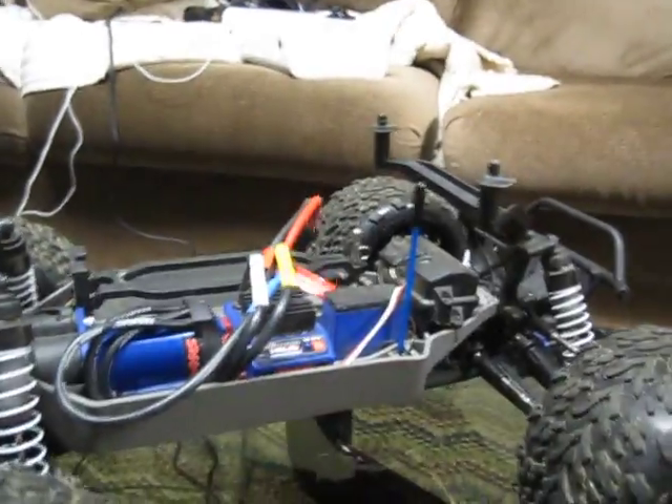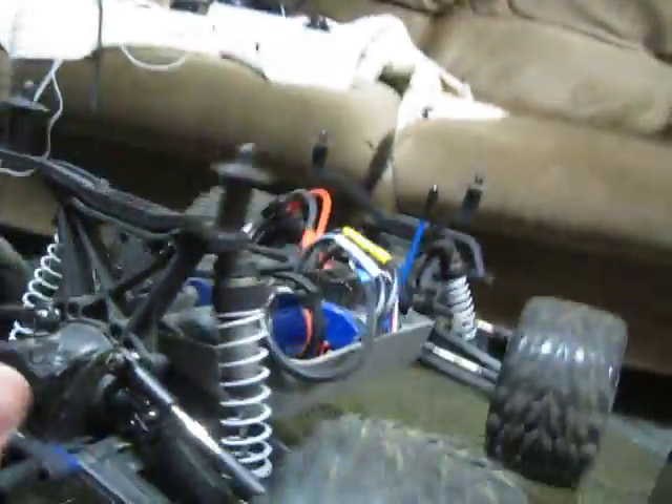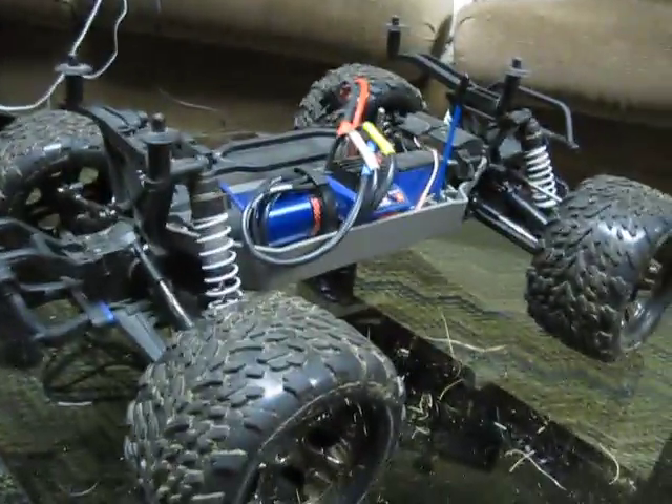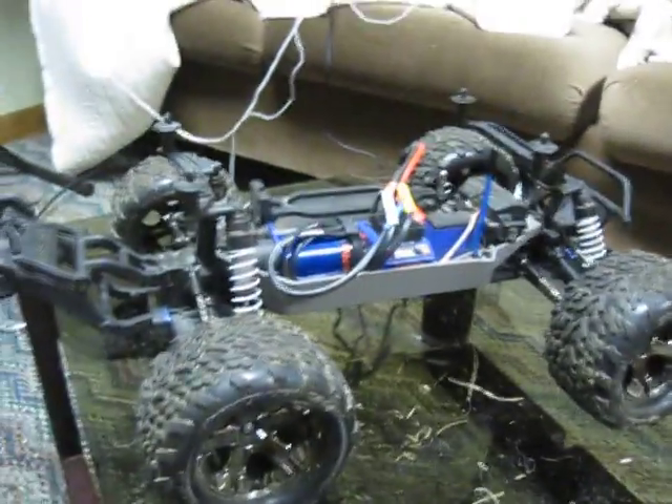Other than that, this thing is awesome. You cannot go wrong with it. That's my review for now — see you!